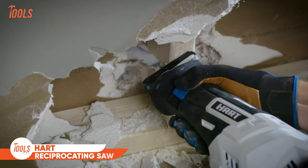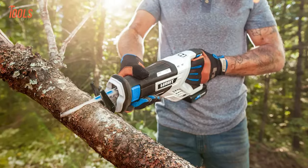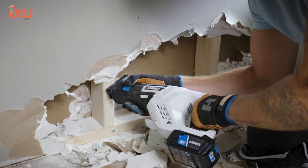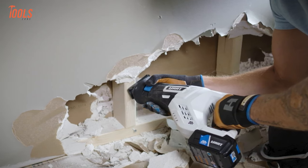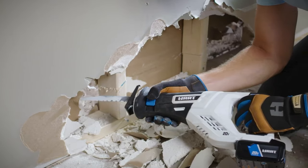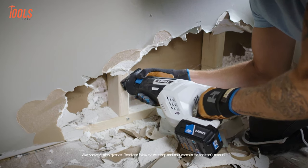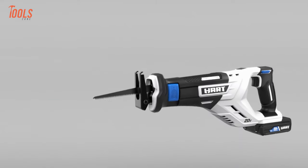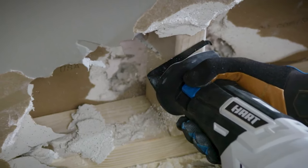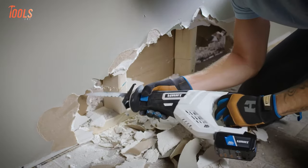This is the Hart 20V brushless reciprocating saw, a versatile tool designed for remodeling and demolition tasks, capable of effortlessly cutting through wood, limbs, plastic, and metal. Its variable speed trigger offers precise control with speeds ranging from 0 to 3000 SPM, while the 7/8th inch stroke length ensures swift cuts even in demanding applications. Equipped with a pivoting adjustable shoe for enhanced control and accuracy, and an easy access lever facilitating quick blade changes, this saw simplifies operation and maximizes efficiency. It comes with a wood blade for immediate use and is powered by a 20V lithium-ion battery.